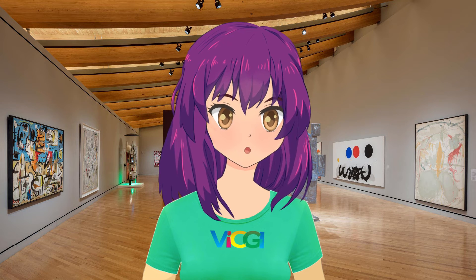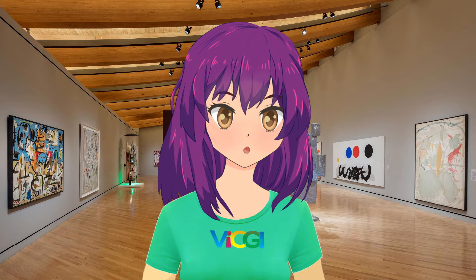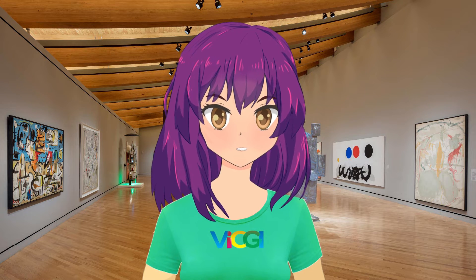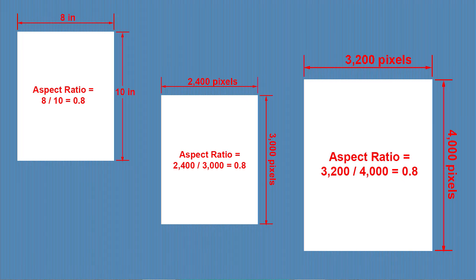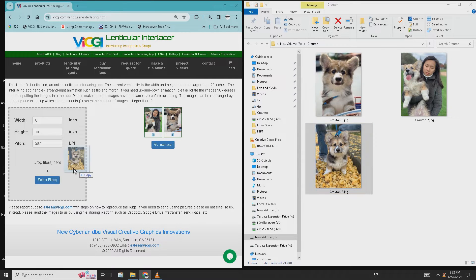Next, we need to let the app know what images we are going to animate. Let's use the two pictures of Crouton again, the cutest corgi in the world. To load the pictures into your computer, you can either use the select files button or simply drag and drop the images over the gray area. Ideally the images should have the same size; if they are not, they should have the same aspect ratio. For example, for an 8 by 10 image, you can have an image that is 2400 by 3000 pixels and another with 3200 by 4000 pixels because they have the same aspect ratios. Once the images are uploaded, you will find their thumbnails here. At this point, you can drag and drop any one of them to rearrange the order. For a 2 image flip the order is insignificant, but when the number of images is larger than 2 — a 3 image flip for example — you may want to arrange the sequence to the order you want.